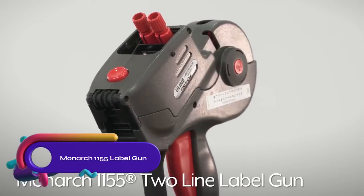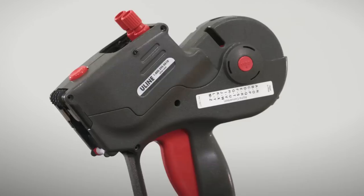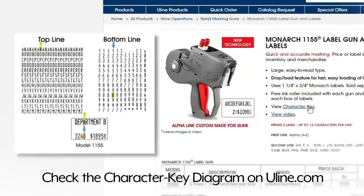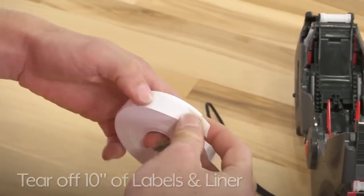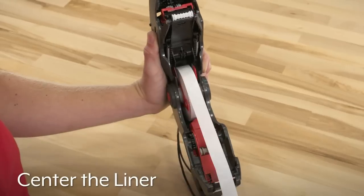The Monarch 1155 Label Gun is a versatile and durable tool for quick and accurate labeling tasks. With two-line printing and the ability to print up to 12 characters per line, it offers flexibility and efficiency. The gun uses one and one-fourth inches by three-quarters inches Monarch labels, which come in various colors and materials to suit different labeling needs.